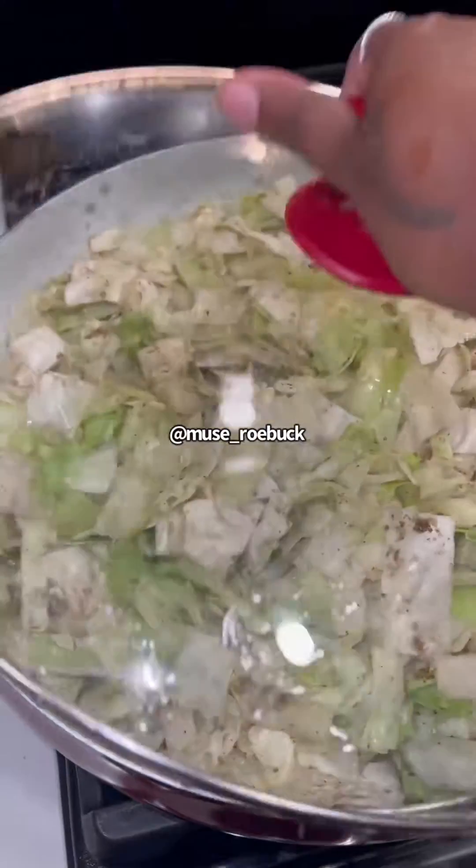These are sausages - I only use turkey but you can use either one and it tastes good. Chop them up like that and slide them on into the pot too. Then we're gonna add some shrimp after we mix it up.